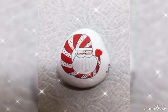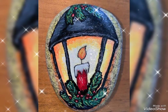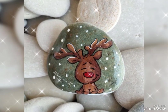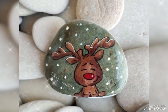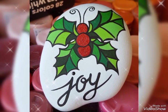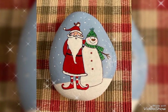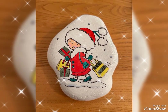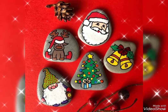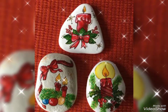So friends, I'm introducing Christmas stroke painting design ideas. It's an amazing and beautiful design idea. I hope friends like my videos and my ideas. If you are a first-time viewer on my YouTube channel, please subscribe, like, and watch all my videos.